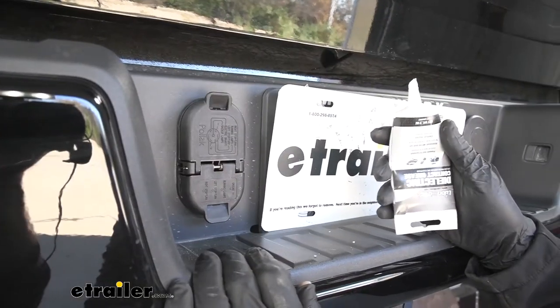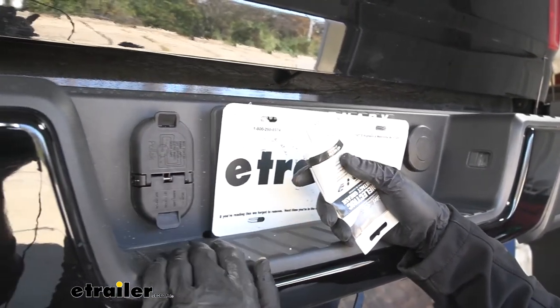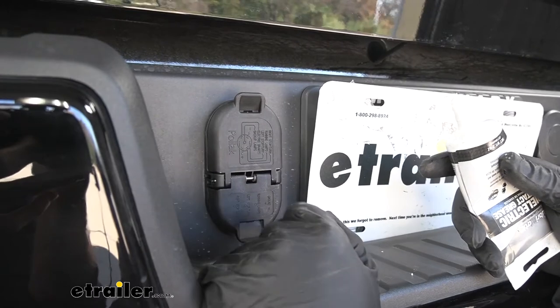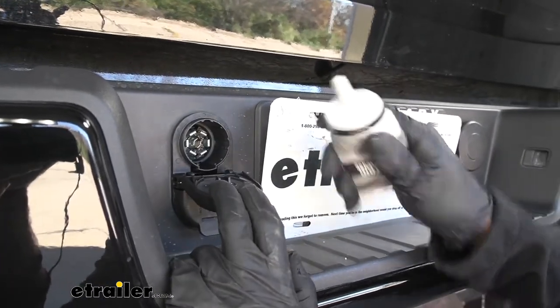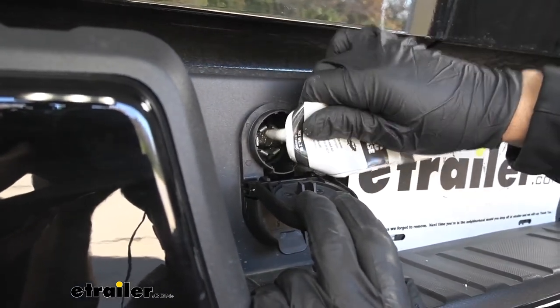The next thing we're going to do is apply some dielectric grease. This isn't a required step — it's just an extra measure of prevention so we don't get any water inside our trailer connector and cause corrosion, which will in turn create lighting issues. We do have this at eTrailer if you want to pick some up, but again it's not required. We'll just coat the pins inside with the grease.